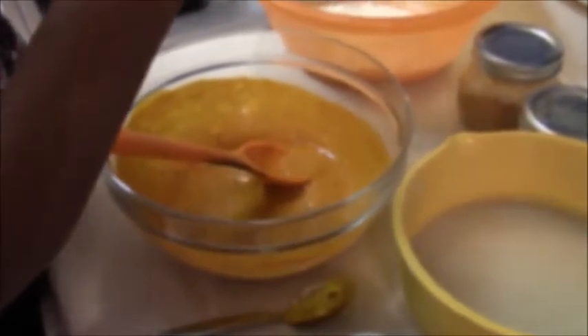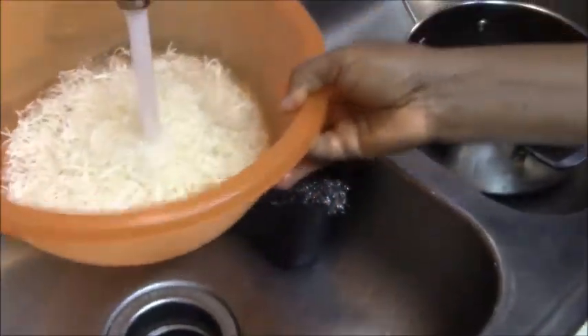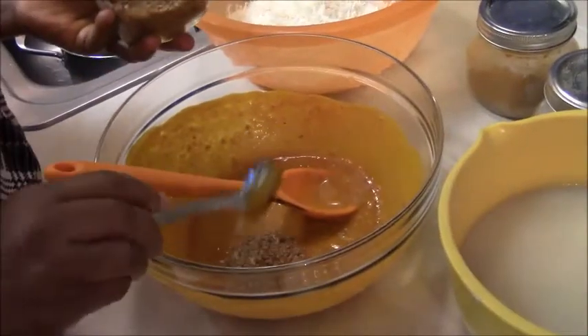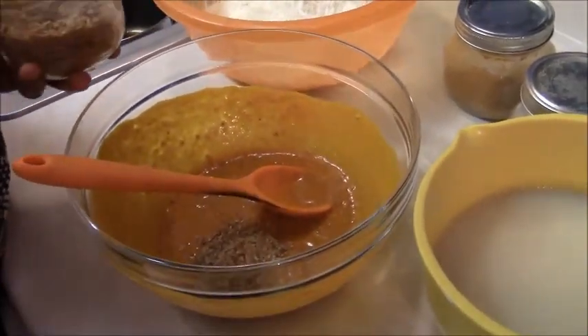Add more oil as needed. Now it's time to wash the abacha. Because it is dry, we need to add a lot of water and then let it sit for some time to drain.